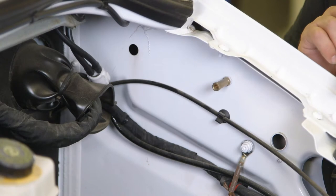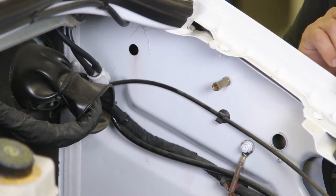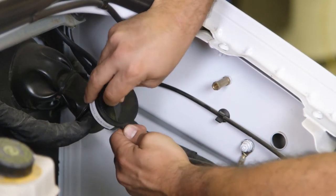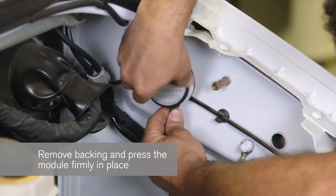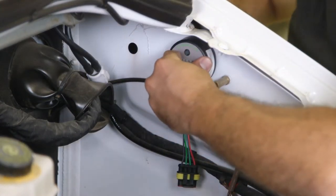Step 1: Mounting Location. With the vehicle turned off, select a mounting location for the module, either under the hood or in the cab. Use the alcohol cleaning pad to clean the surface area where the module is to be installed. Remove the backing from the velcro pad and press the module firmly into place. Do not connect the wiring harness to the module yet, as doing so may cause a voltage surge that damages the module.